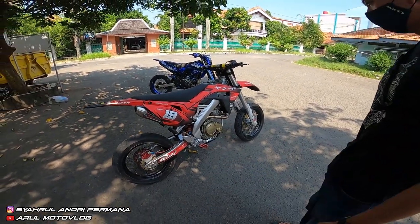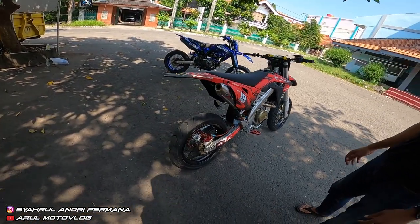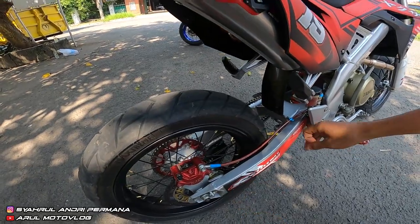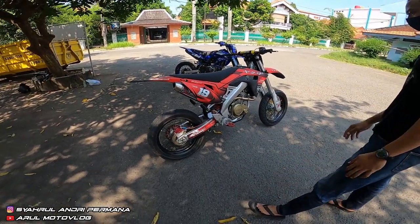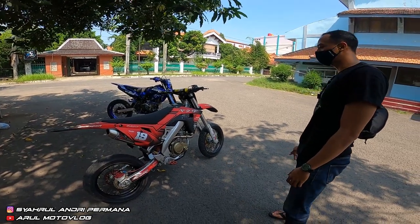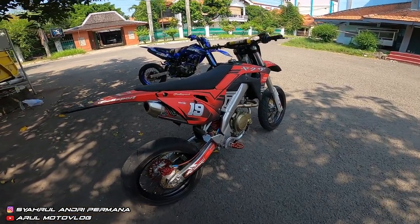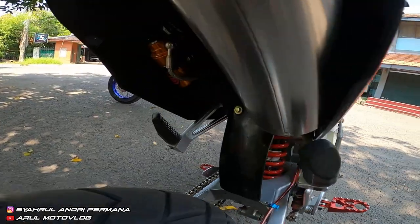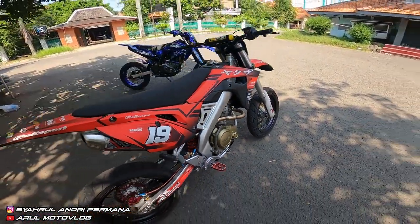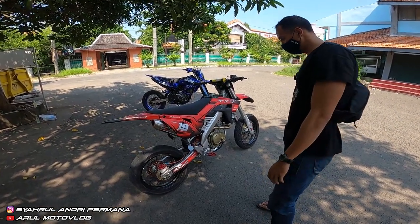Jadi untuk kaki-kaki, wheelset CRF depan belakang, arm pakai replika Aprilia SMX, full besi. Untuk wheelset — roda, ban, velg, sama tromol — sekitar 2,5 juta udah sama ban semua. Untuk shock belakang Scarlet tabung harganya sekitar 900 sampai 1 jutaan.